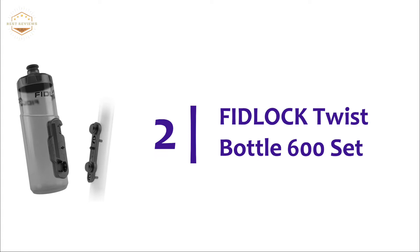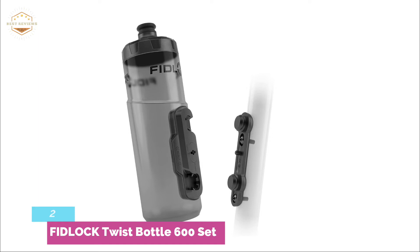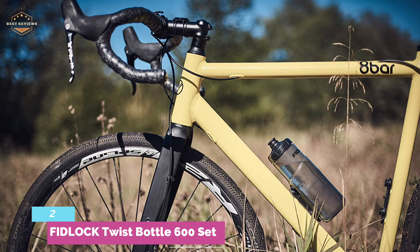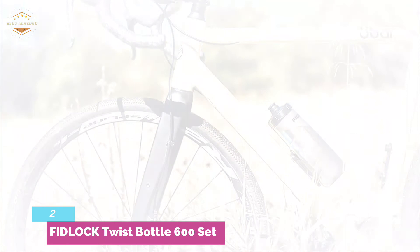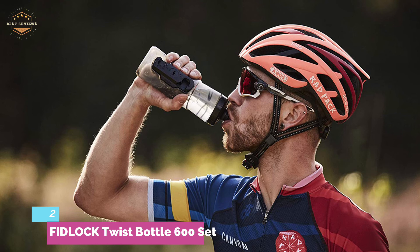Number 2 on our list: the Fidlock Twist Bottle 600 Set. Fidlock is changing the face of bike mounting and bottles. Its mechanical closure system offers best-in-class convenience, handling, security, and safety. The 600ml dishwasher-safe polypropylene bottle is ergonomically designed with a large opening for easy filling and cleaning. The fixture secures the bottle with an audible click, and a simple clockwise twist releases the bottle. Two screws and thread inserts attach the bike base to the frame. Secure latching keeps the bottle locked at all times, letting you keep your eyes on traffic, the road, or the trail — no more lost bottles or mishaps.